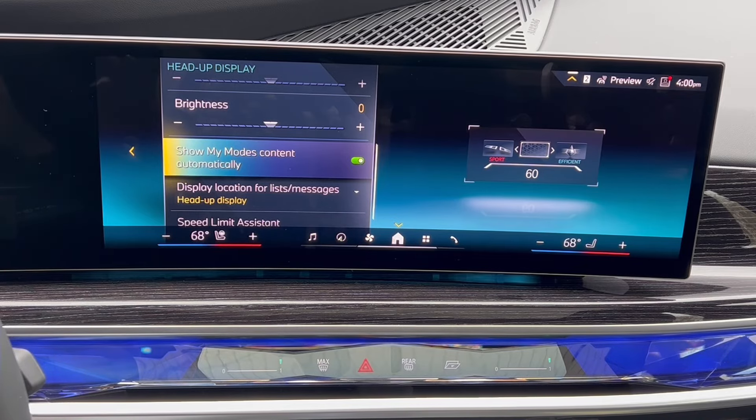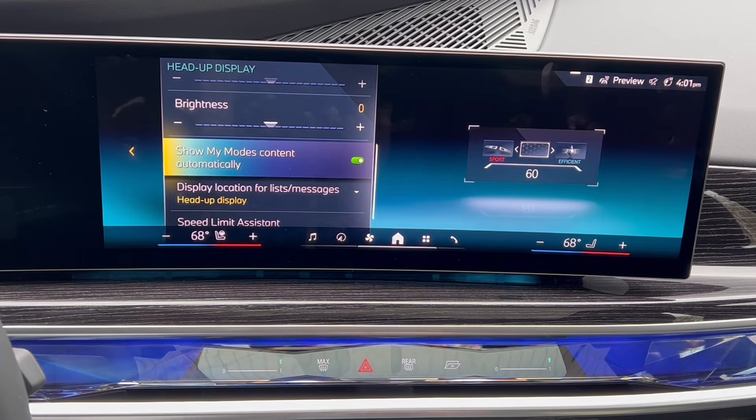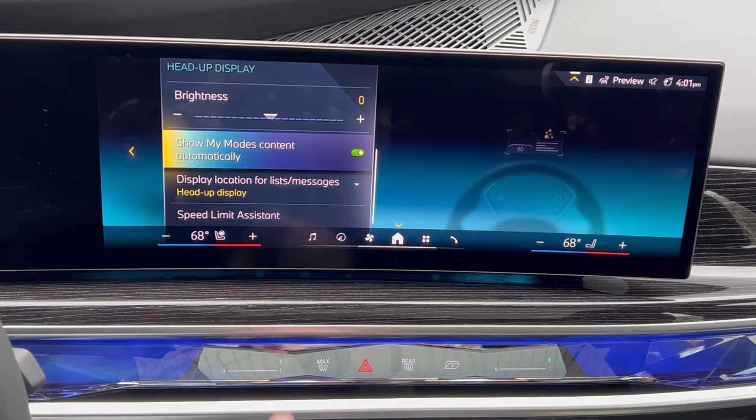Show My Modes content automatically: if you've been in a new BMW with this head-up display, you've definitely seen the sport graphics and efficient graphics pop up automatically when you go into those different driving modes. There's a reason why this is a standalone button to shut that off — some people just don't like those additional graphics when in those particular driving modes. I am one of those people; this is one of the first things I do is shut that off because it puts something up there I find distracting.